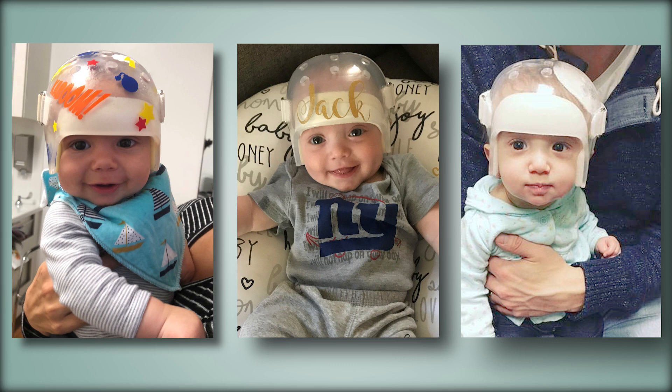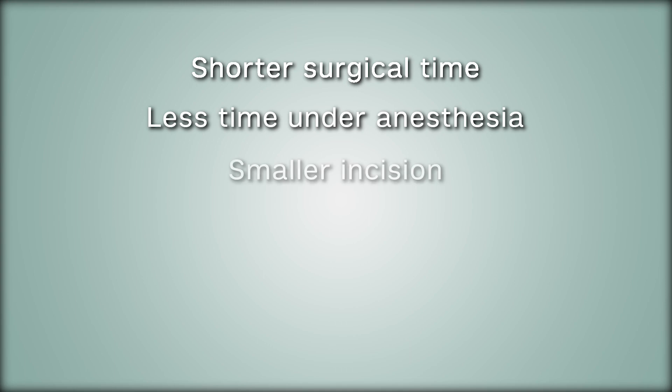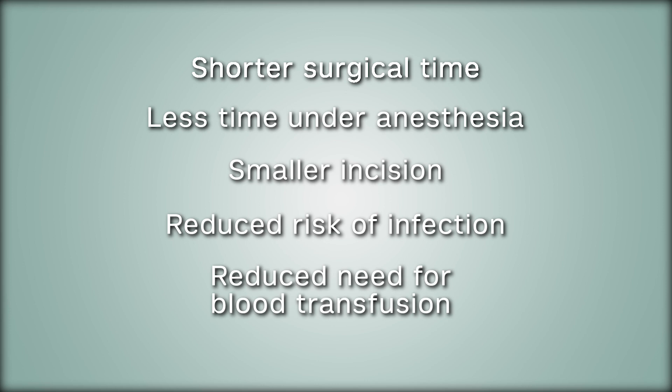The minimally invasive endoscopic surgical option includes many advantages such as shorter surgical time including less time under anesthesia, a smaller incision, reduced risk of infection, reduced need for blood transfusion, and a shorter hospital stay.